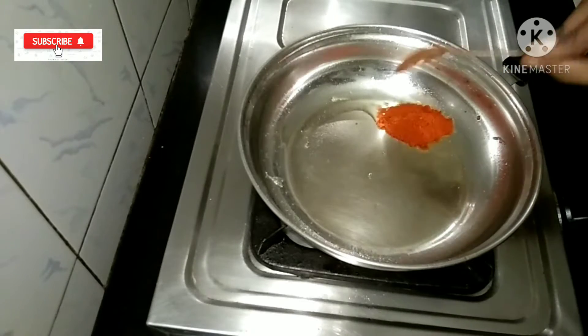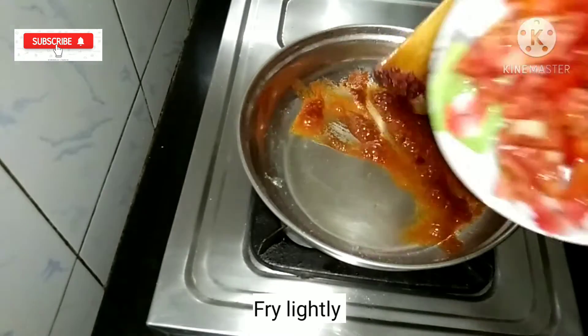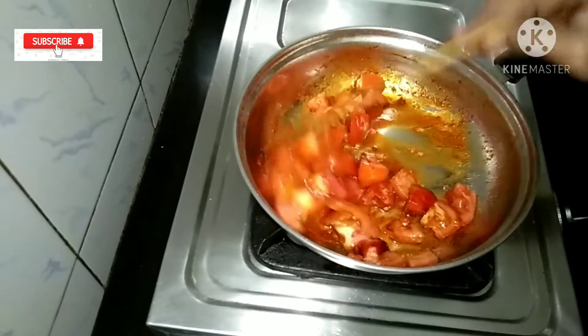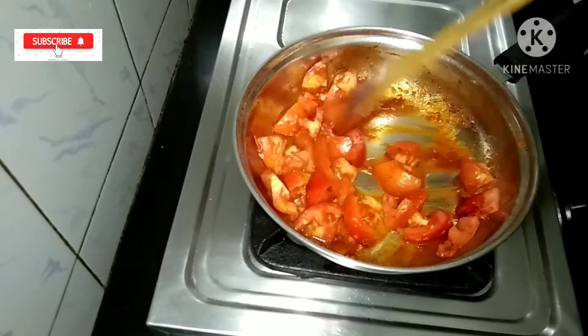1 teaspoon salt, 1 tablespoon. Put it in a bowl and cut it a little. Put it in a bowl and let it out.